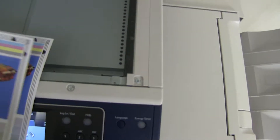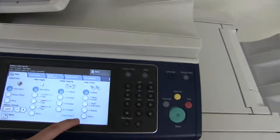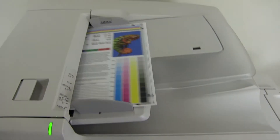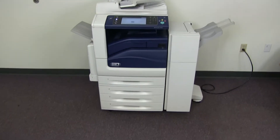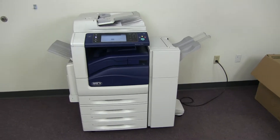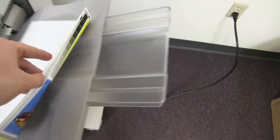Now we'll go ahead and test out the document feeder as well. We'll do that by placing our test copies in the feeder face out. And we'll go ahead and do a double staple for testing. And there we have our document feeder working properly, and here we have our test copies stapled through the document feeder.